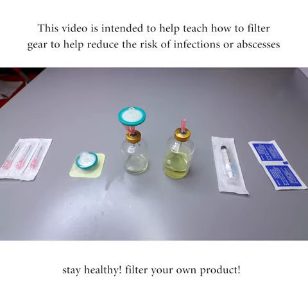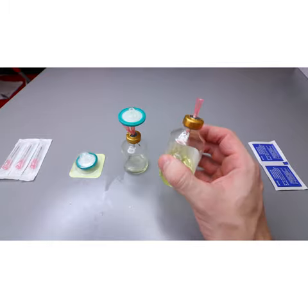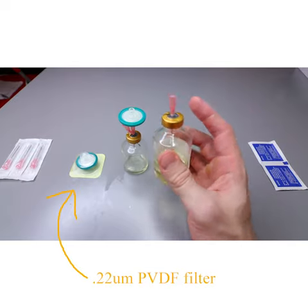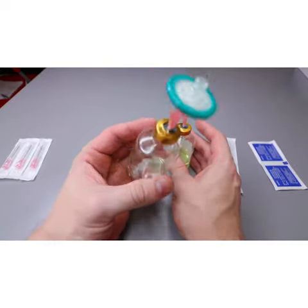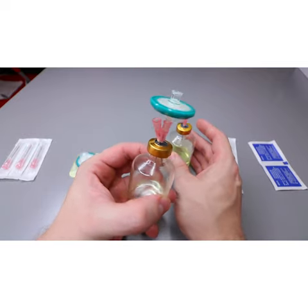Alright, what is up internet, quick video from me. I want to show you guys how to actually filter your own gear. This is great if you're not sure about your product, maybe your dealer is a little bit grimy and you want to filter it yourself. So all I've done is taken an existing vial of gear and given it an alcohol wipe and inserted a needle in my new vial. You should get an FDA approved vial or somewhere like Amazon. I've inserted two needles: one is for the filter, the syringe filter,